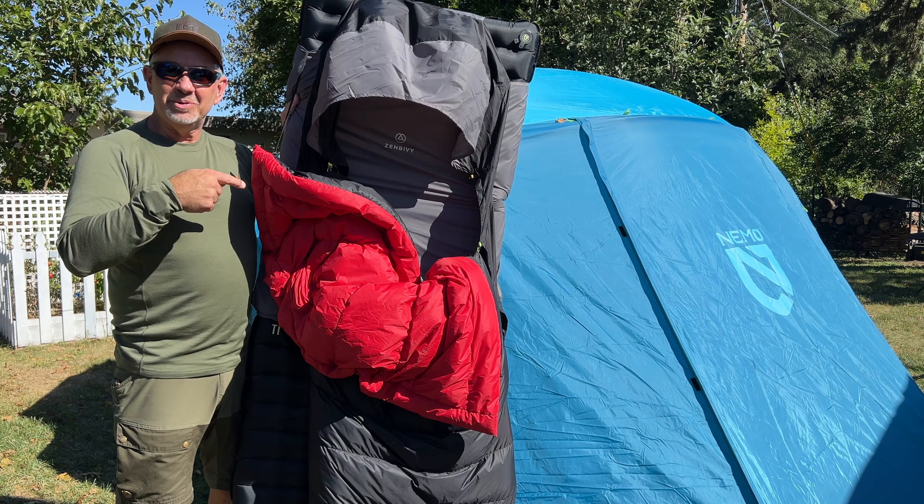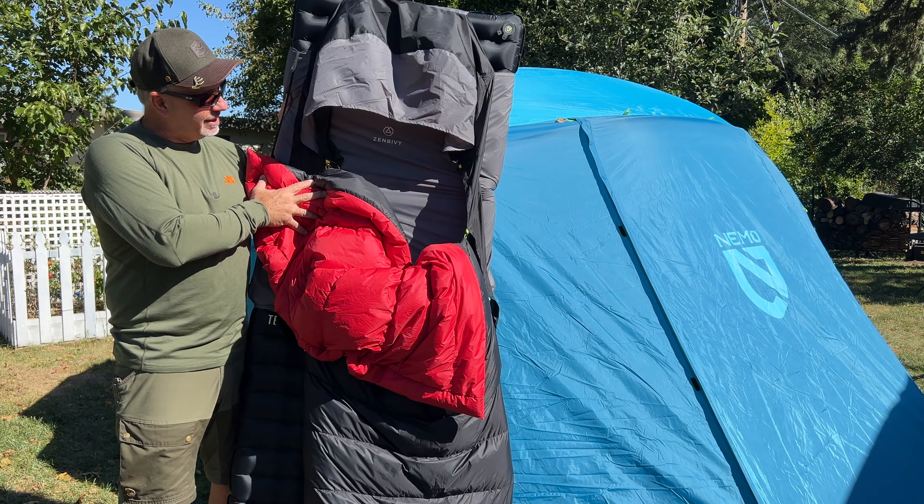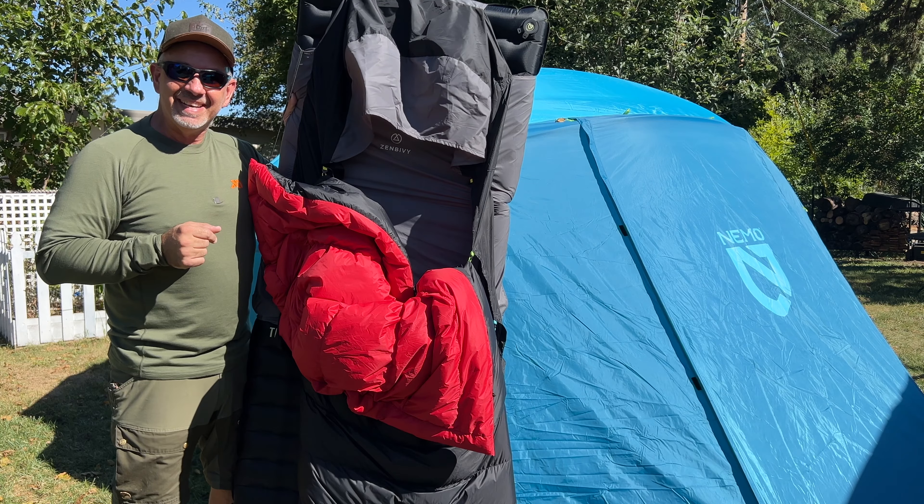Hey guys, just going to do a quick review of this Zenbivy Light Quilt. The first time I used it, I've got it with the Nemo Tensor Extreme. Just enjoy the little video — first morning when I woke up after using it. See you guys inside.